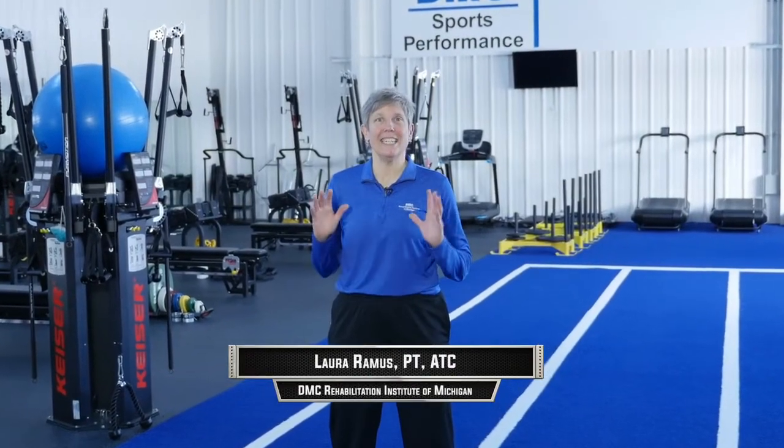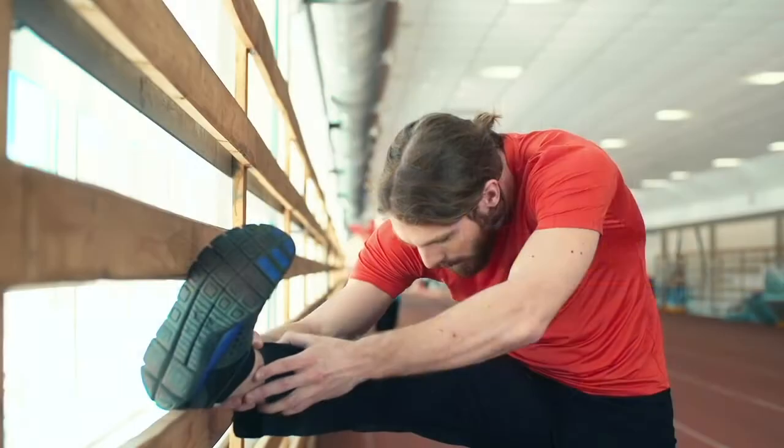Hi, I'm Laura Ramos with DMC Physical Therapy and Sports Medicine, and today on Game Changers, we're going to talk about the Achilles tendon — how to train it to prevent injury and treat injuries.